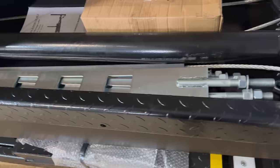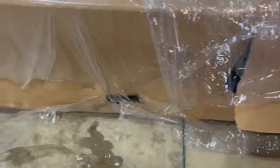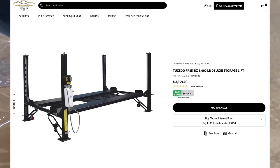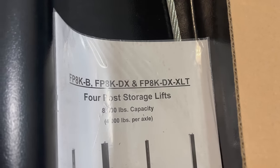Did we get the tape? Yes. Instructions. We picked this up from the Mechanics Superstore, which is in Idaho. Mine's the 8K Single, not the XLT — so the 8K DX.